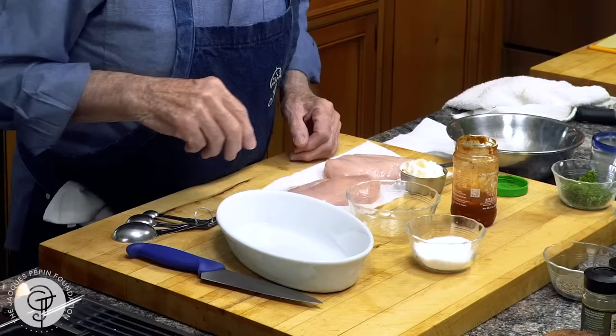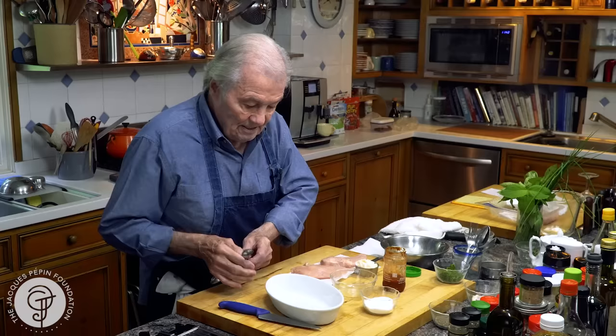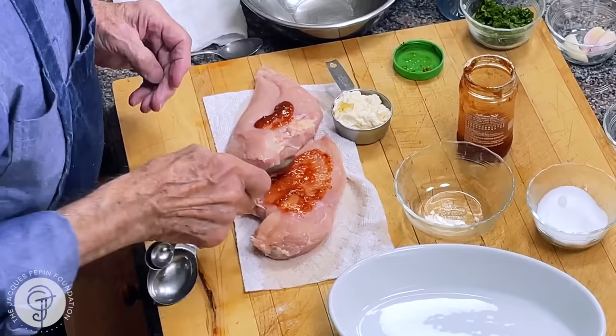As you can see, it's very easy. For two, I have two breasts of chicken, and I'm going to put half a teaspoon of salt on it. I would say a good teaspoon of hot sauce — this is maybe a teaspoon and a half. This is garlic chili sauce, but you could use other types if you want.